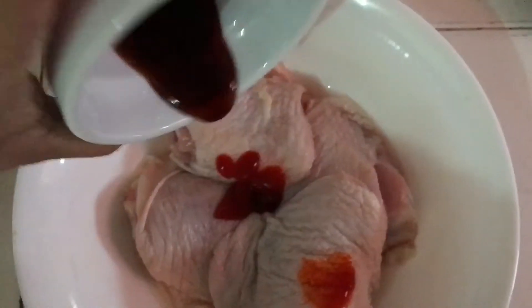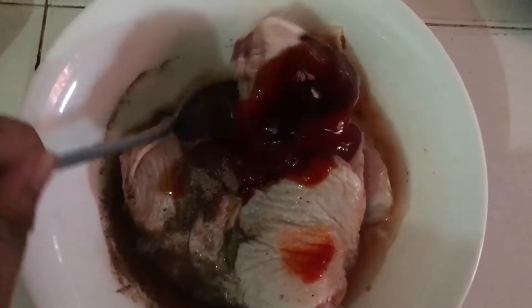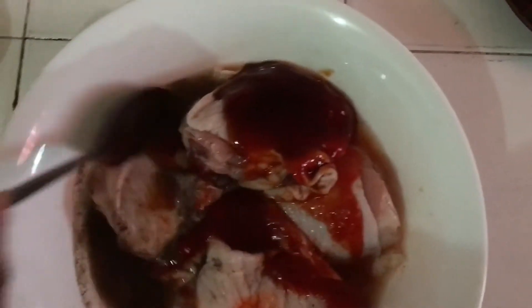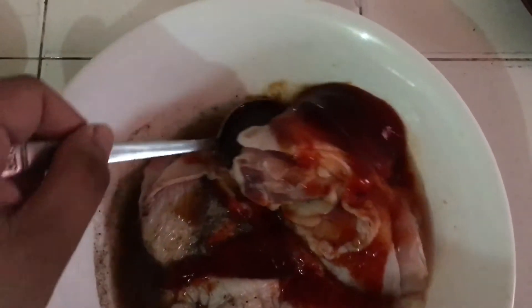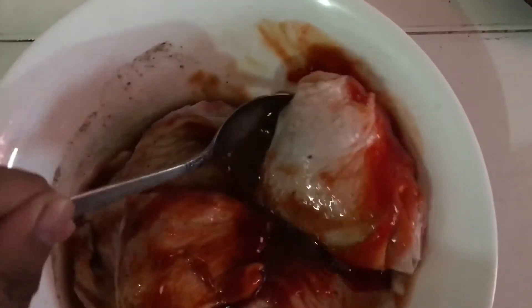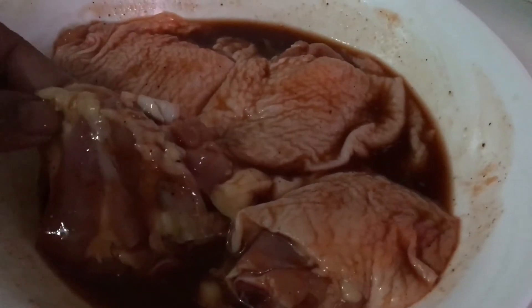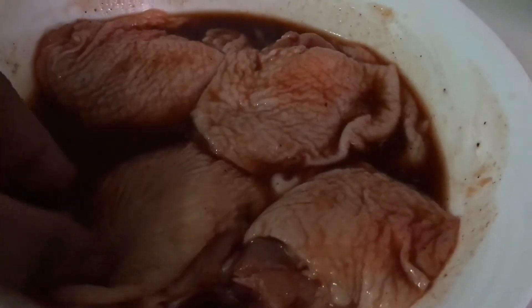First put the tomato sauce, oyster sauce, salt and pepper, and then we will mix it. The inner part of the chicken must be soaked with the sauce, and let's marinate it for about an hour.